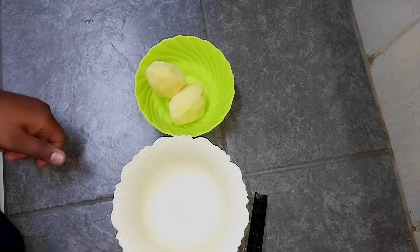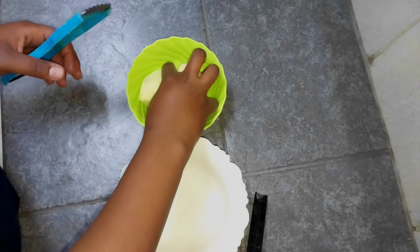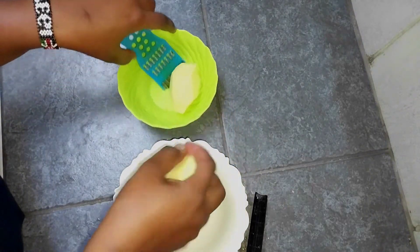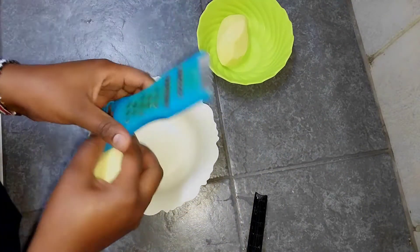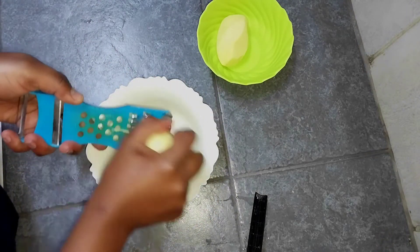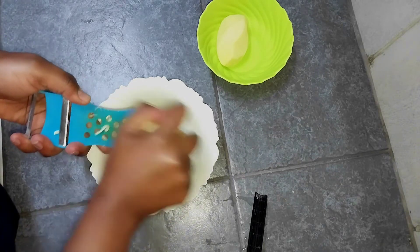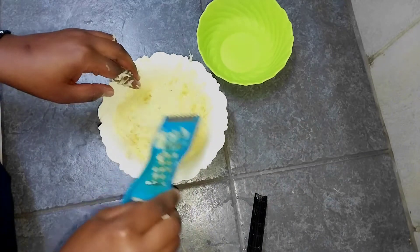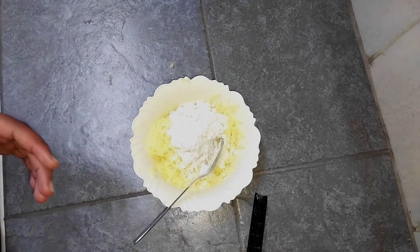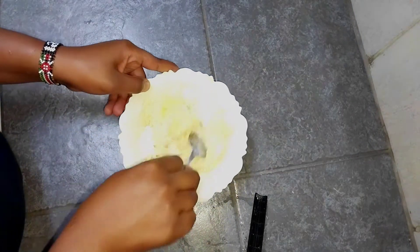For this omelette you're going to need two medium-sized potatoes. As you can see, I've already peeled them and washed them. Now the next step is to grate my potatoes — I'm using two because I'm cooking for two, so if you want to cook for one, just use one potato. Since my potatoes are well grated, I'm going to add one tablespoon of all-purpose flour and give it a good mix.